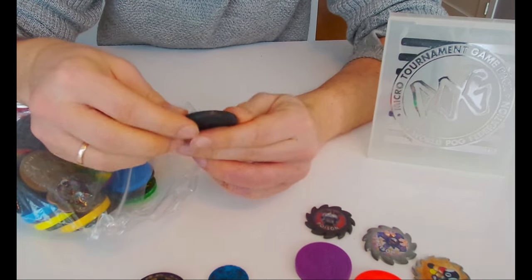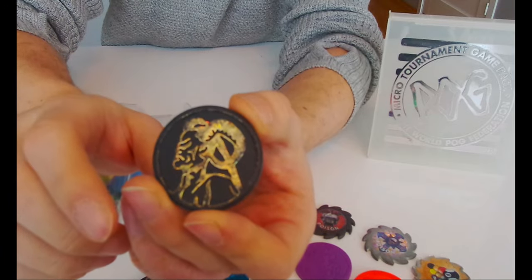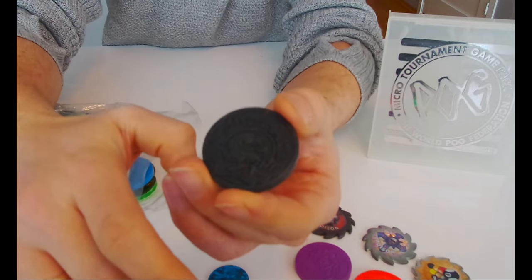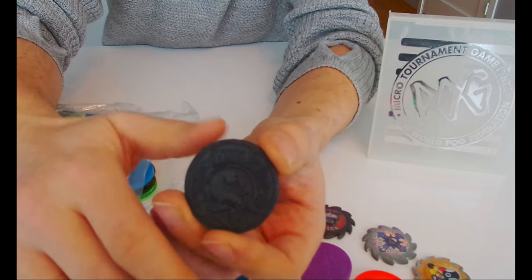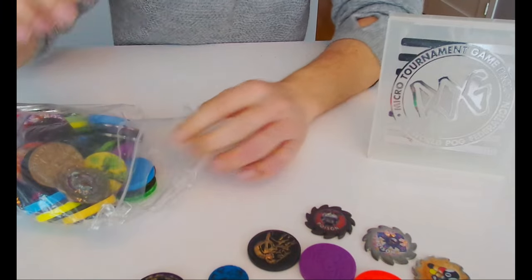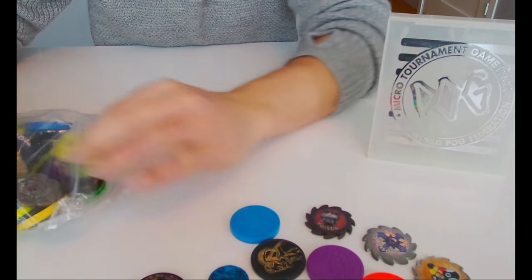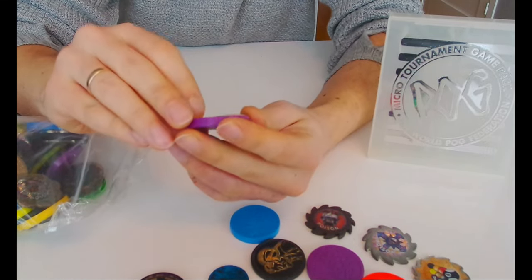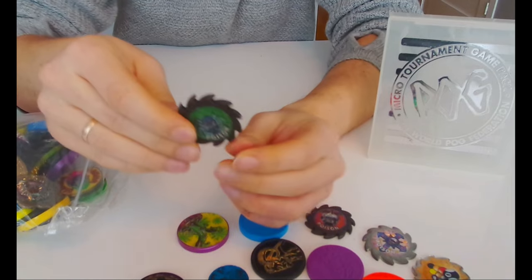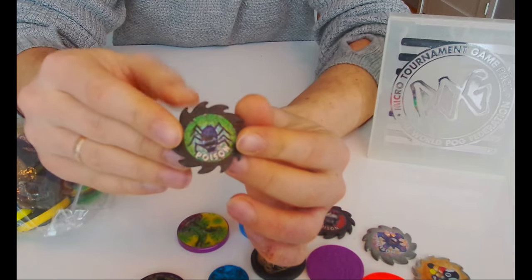Oh, is this Mortal Kombat? Yeah, I think it's Mortal Kombat with the boss guy. You can see the Mortal Kombat logo - it's all black but it's the dragon. That's a cool one. And more slug cap slammers, a slug slammer with the pug on the back, and more of these poison metal ones - it's heavy, cool.